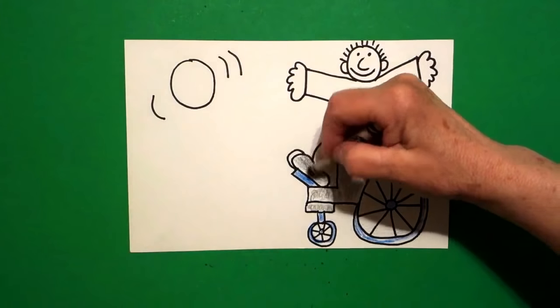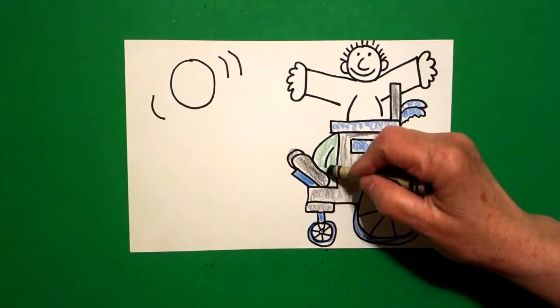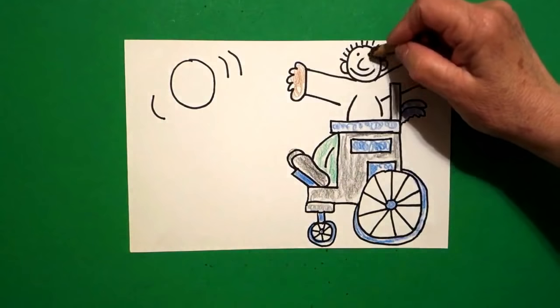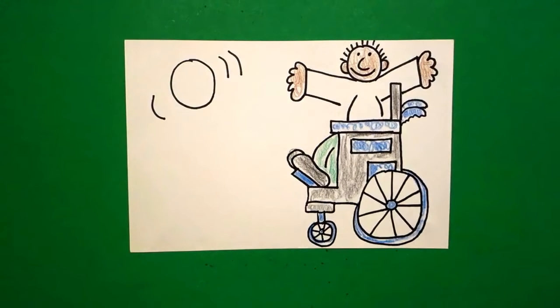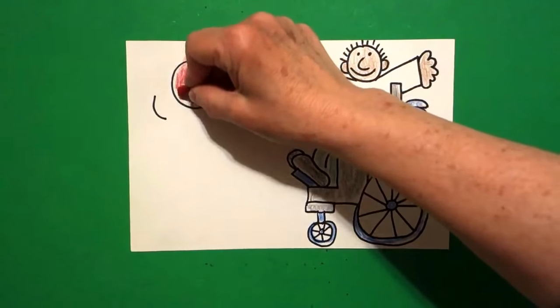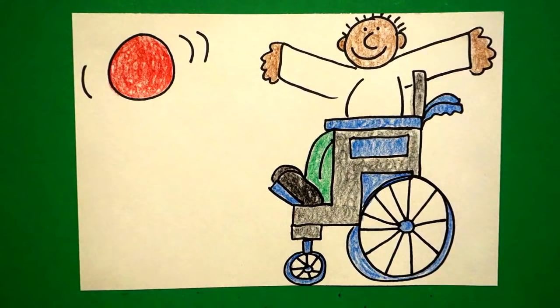Now I do my shoes — these I did black, and I did my pants green, because I was thinking school uniform. I left my shirt white, and then lightly coloring my hands, I did these brown, a light brown, and I did my face a light brown. You can do your skin color any way you want. And really what we're trying to show is this kid catching a ball, because it doesn't matter if you're in a wheelchair — you still can play catch. And I did my whole ball red. Let's see what this guy looks like all colored in. Here's my kid, all colored in, playing catch with his ball, all ready to go out on the playground and have a good time.